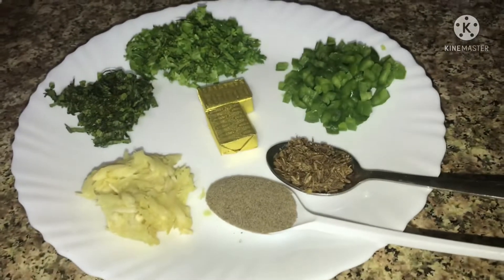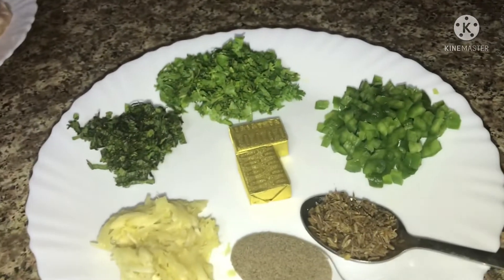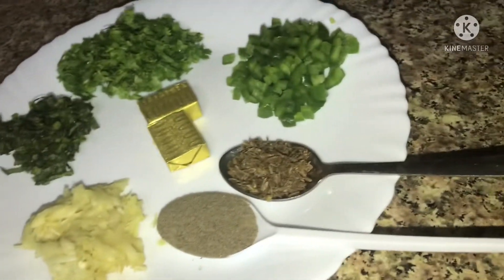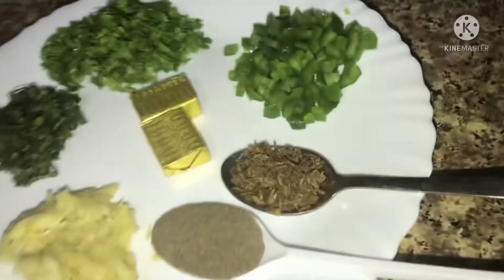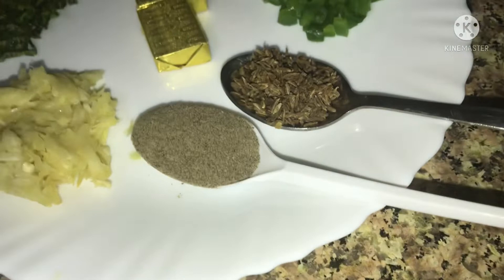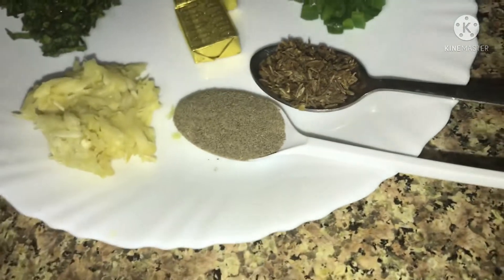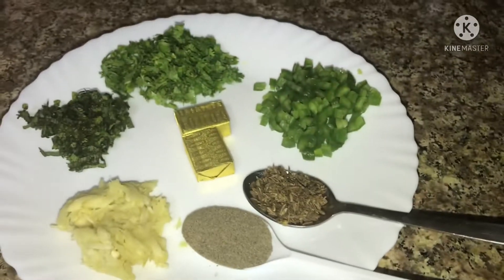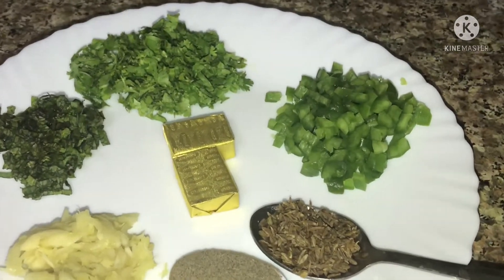Hello everyone. I'm going to talk to you about Capsicum Chicken Stock. Let's get a little bit of chicken stock. It allows the ingredients to add chicken stock.